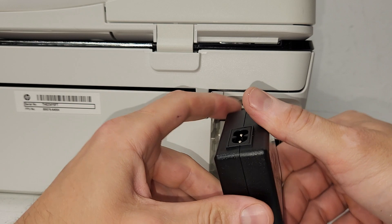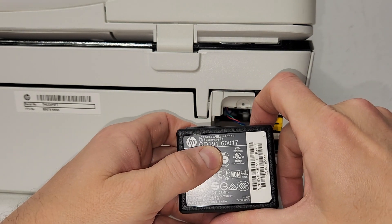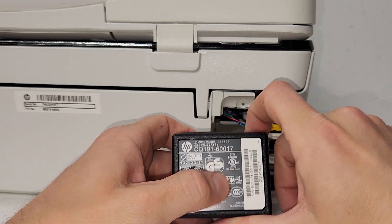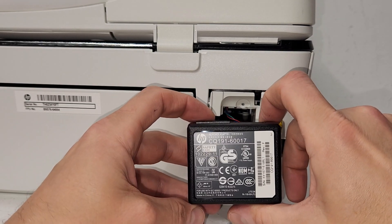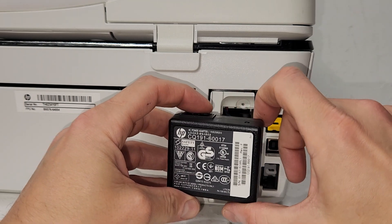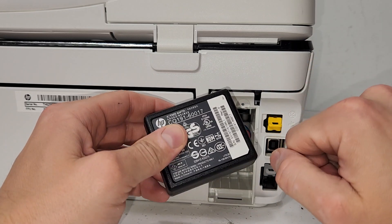And there you have it — this is your power supply for this HP OfficeJet 5746 printer. You will find the part number right here; this one is CQ19160017. This is for US, Canada, and Mexico. So see what your region needs and what yours looks like.